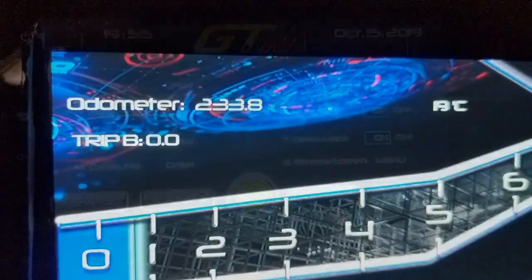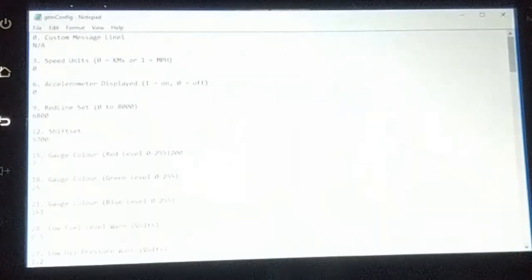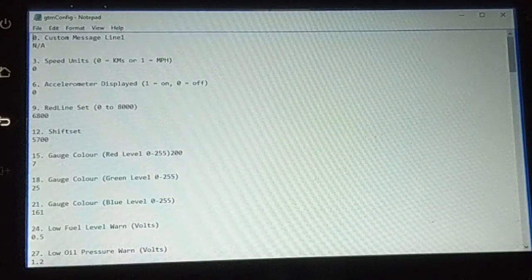Demo mode is what I'm using right now, so I can access some of these features without starting the car or doing any damage — this is like a safe mode, so when you're doing this sort of thing, demo mode is great to have on. In the config file we have speed units — miles per hour or kilometers — redline setting and shift set. Redline is not a rev limiter; it's just an on-screen redline to match your engine settings.